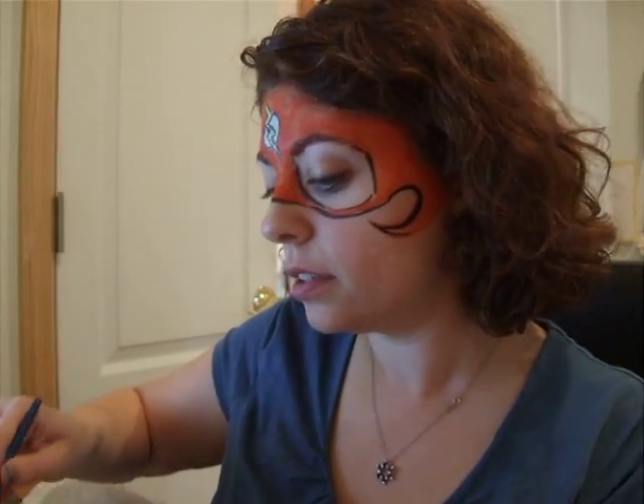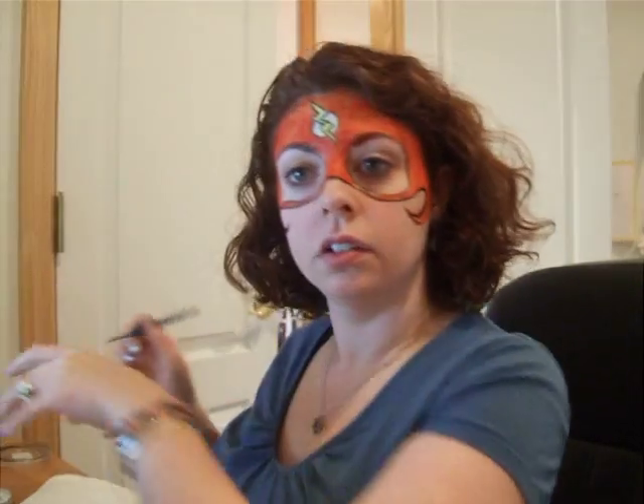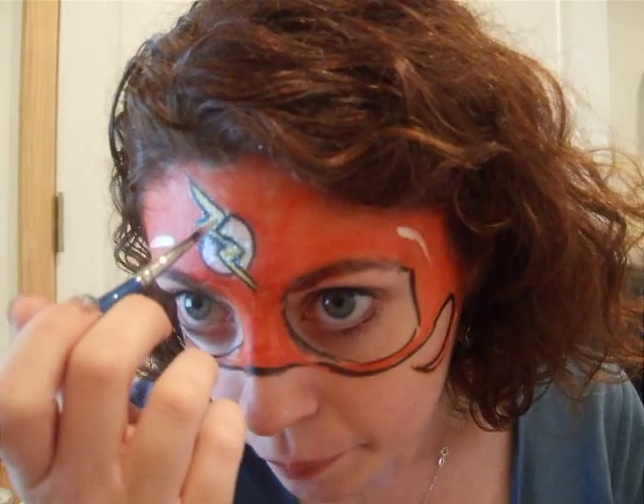I'm also going to add some quick white highlights to really give it that three-dimensional quality. I'll grab my DFX white on my number 4 brush and create that illusion of depth by putting some white shine marks — not too symmetrical — in various places around the mask and on the lightning bolt as well. And there you have it: a Flash superhero mask. Very similar to the Superman, except that it's the Flash. You can now add this to your collection of superhero offerings. Hope you enjoyed it and can use it. Thanks.